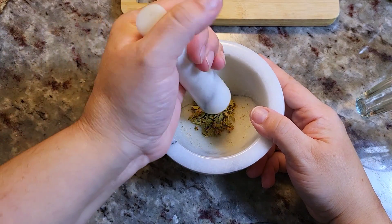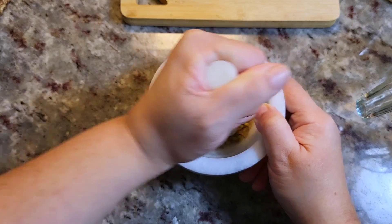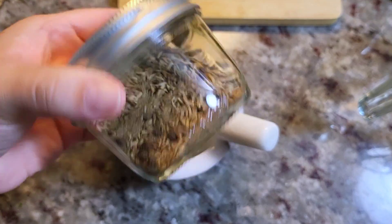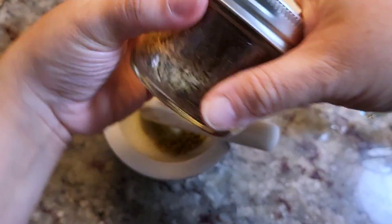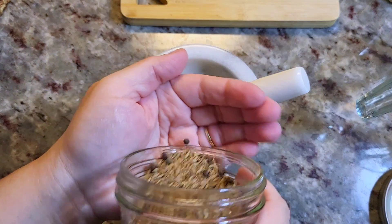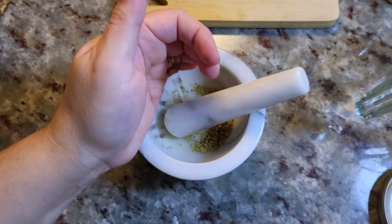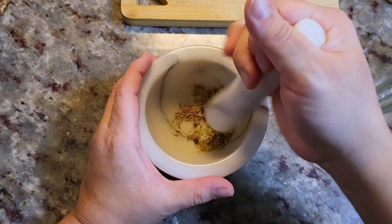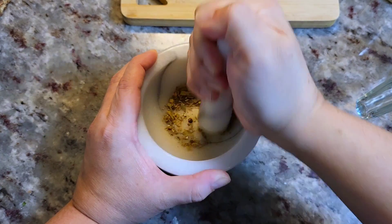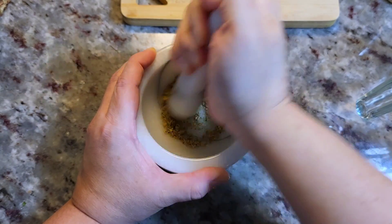I'm starting with a half teaspoon of dried Mexican oregano and grinding it apart. I'm also adding whole cumin seeds and black peppercorns into my pestle and mortar. You can use pre-ground ingredients, but I find using whole cumin seeds and crushing them is a lot more aromatic — a little bit goes a long way. I'll continue grinding until it's crushed and broken down smaller, though not a fine grind.